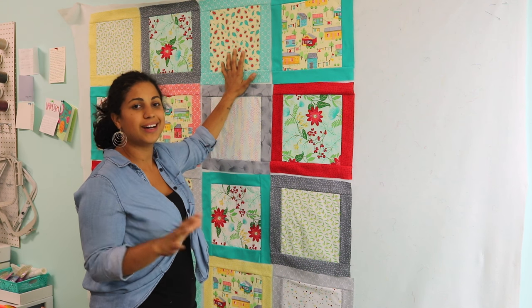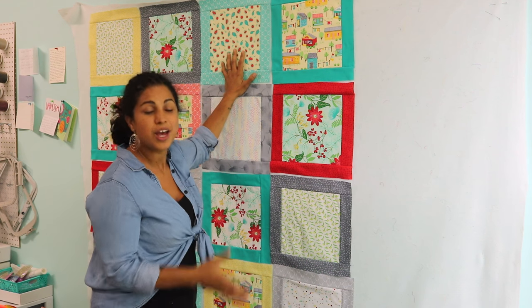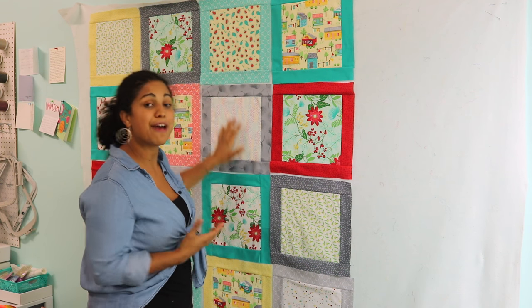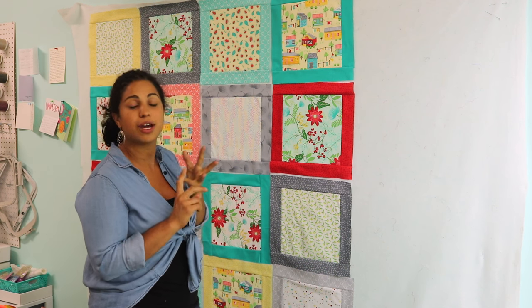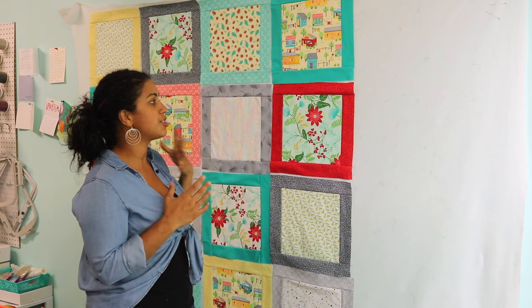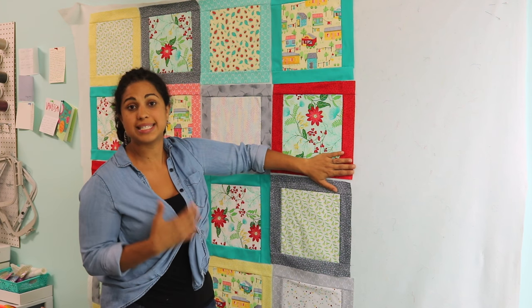Don't try to be an over-the-top perfectionist when you're putting this together, especially if you're a beginner. Just have fun with it. Do your best. Try to cut consistently, try to piece consistently, and then just give it a good press and try to make sure that they all measure about the same size.